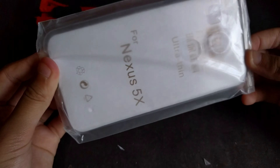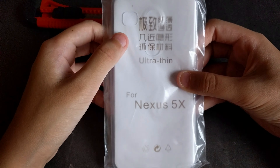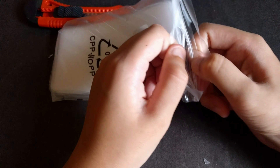And this is the case itself. Ultra-thin for the Nexus 5X, opening for the camera, fingerprints, the answer, laser flash. Very interesting, let's open this and see what we have.